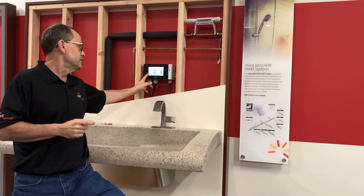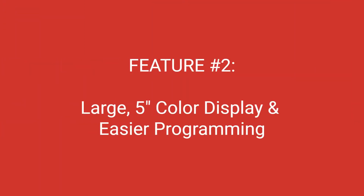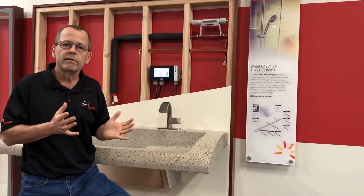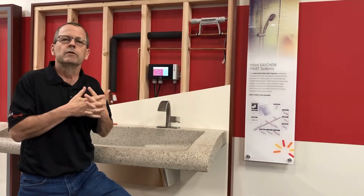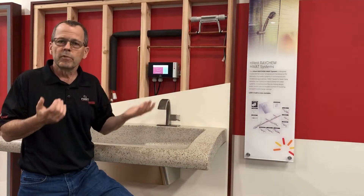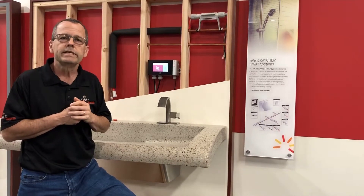Number two is the display itself — a five-inch color display, very easy to see even in bright daylight. Behind the display there is improved programming. We have seven already pre-installed programs that fit a variety of different places like prisons, hotels, or schools. You can use these programs as-is or modify them to meet the schedule of your particular application, making it very easy to program.